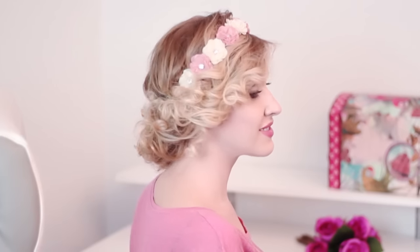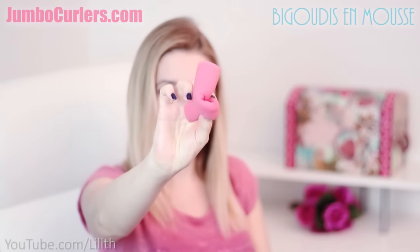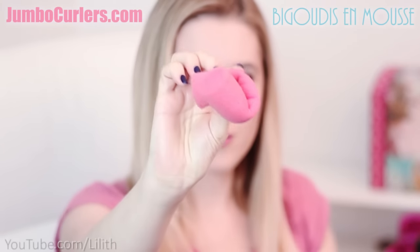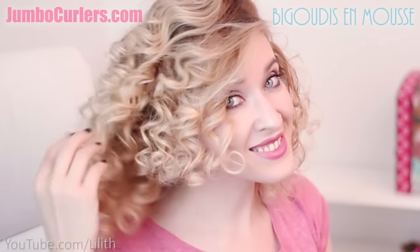This video is going to be followed up by a second part where I'm going to present you several hairstyles for curly hair, another very popular demand from my subscribers. Jumbo curlers are basically soft bendy foam rollers which are my favorite hair curling technique. You can use them to achieve different effects — not necessarily those super bouncy and tight curls, you can also use them to create soft waves. But today I'll be going for those super voluminous and tight curls.